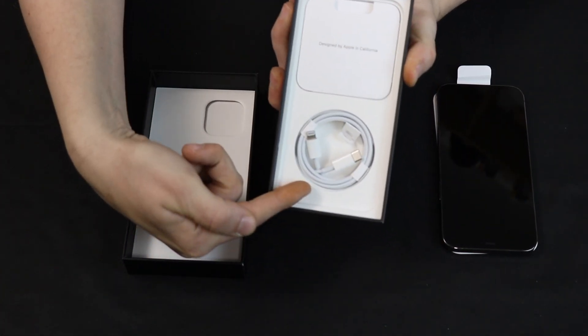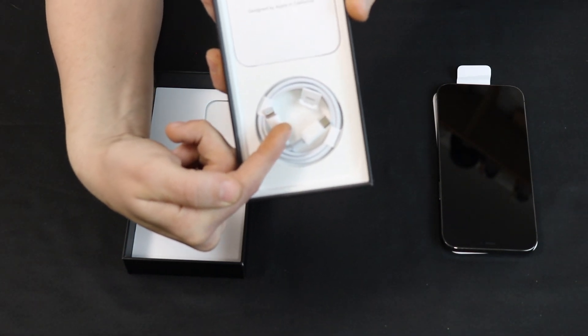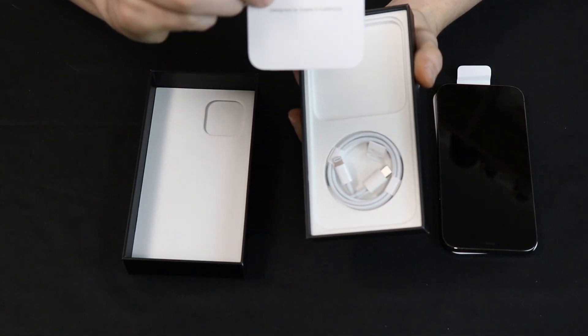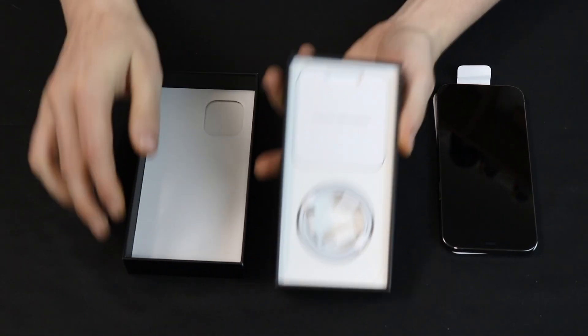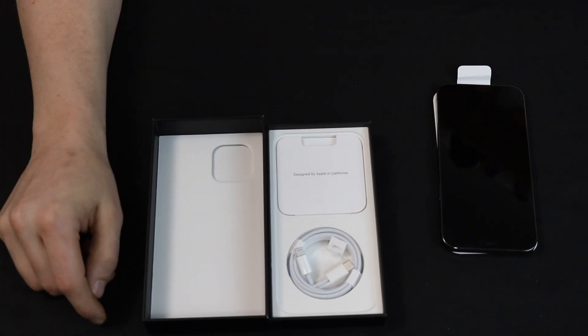We have a Type-C to Lightning cable. So once again, if you don't have a Type-C charger, you're burnt. And what have we got here? That's just our SIM tool and our getting started guide — we don't even need to open that. Alright guys, that's the Apple.